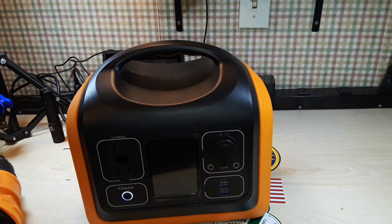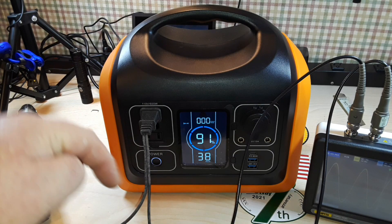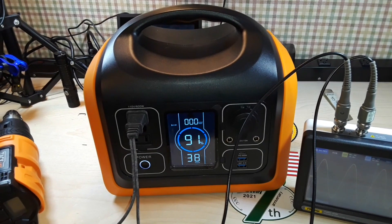Now this is good for electronic devices as well — they claim that because it uses true sine wave output. I've hooked up a little jankiness down here that I'm not going to show you so that we can see the waveform on the oscilloscope. Let's go take a look at that.